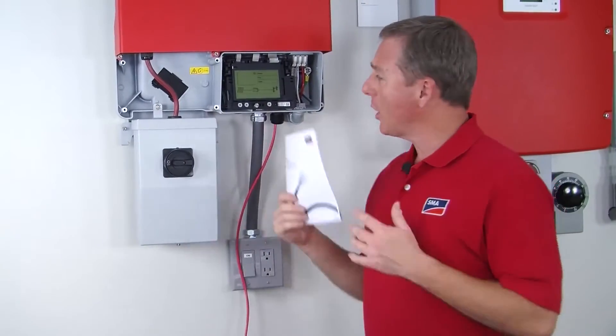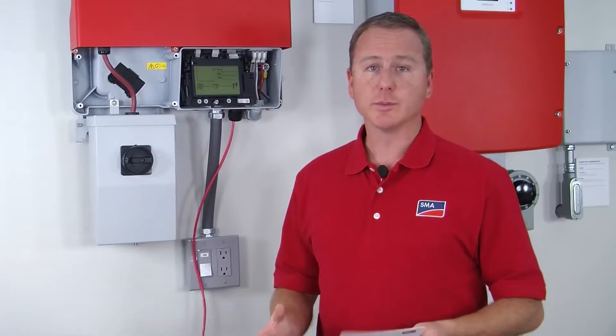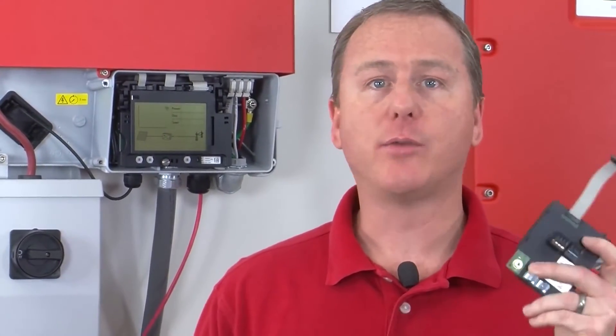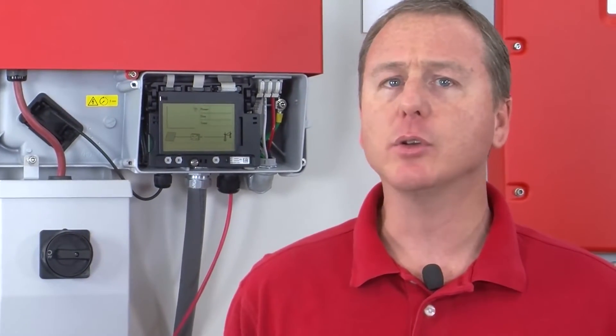The only thing left to do once we get to this point with either the WebConnect or the RS-485 module is to register those modules on the Sunny Portal. To register the WebConnect module, just go to SunnyPortal.com and click on the Plant Setup Assistant icon on the lower right hand side of the screen. Enter in the PIC and RID numbers located on the WebConnect sticker on the front and that's all you have to do. To register the RS-485 module, refer to the WebBox installation guide since you'll have to manually interface with the WebBox to complete registration.